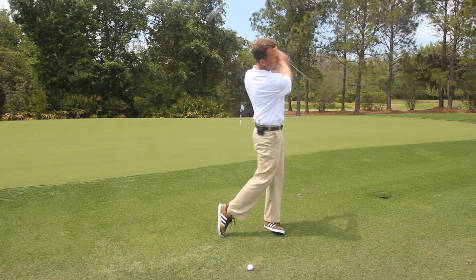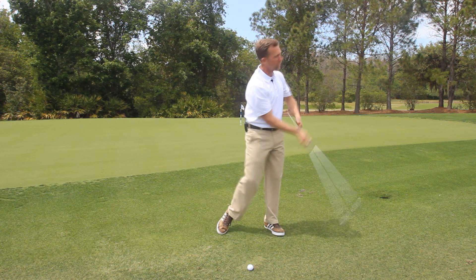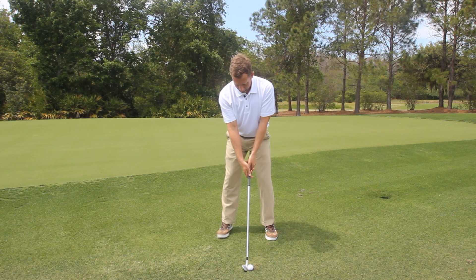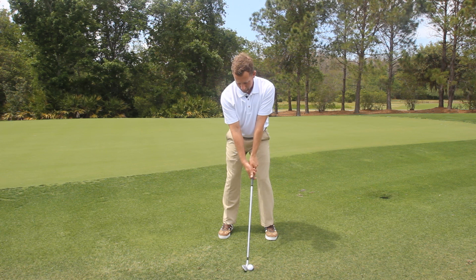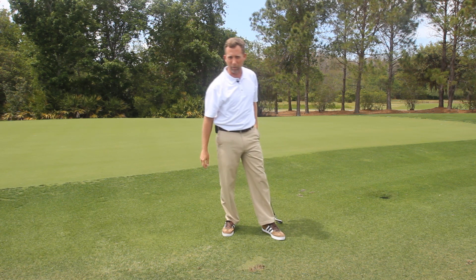I'm going to make two or three rehearsal swings establishing some lag, and then make a full swing. The aid will not come out. Another great noise.